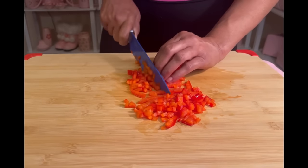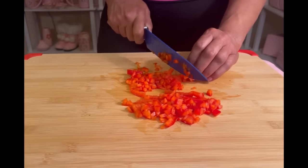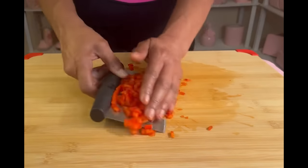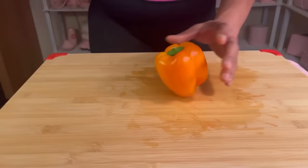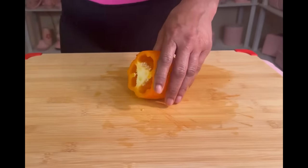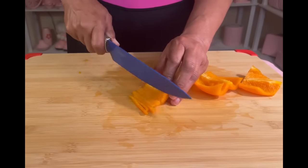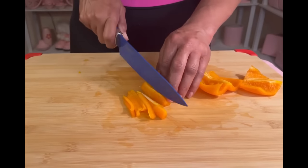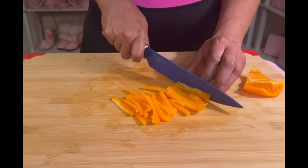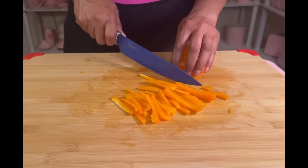And it's so much easier cutting it with the soft side up. Now I do have a lot of kitchen gadgets for cutting, slicing, and chopping, but there's just something about chopping your own vegetables. When we cut the bell pepper in four pieces, it keeps the seeds inside the bell pepper and not on the cutting board. When cutting our vegetables, we want to make sure we have a sharp knife and our cutting board is our friend.